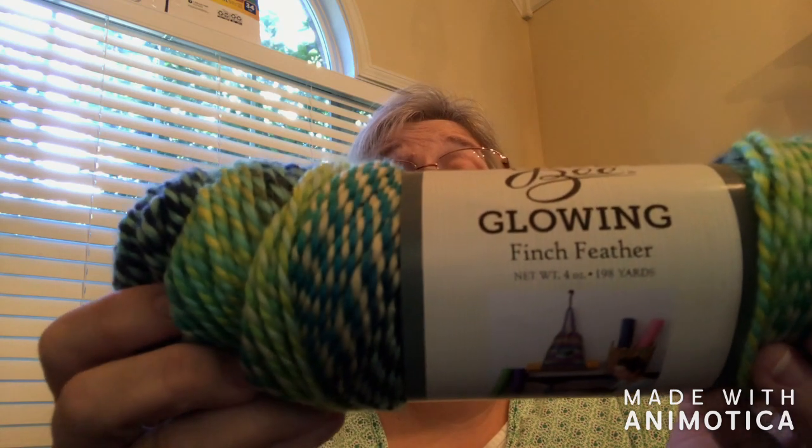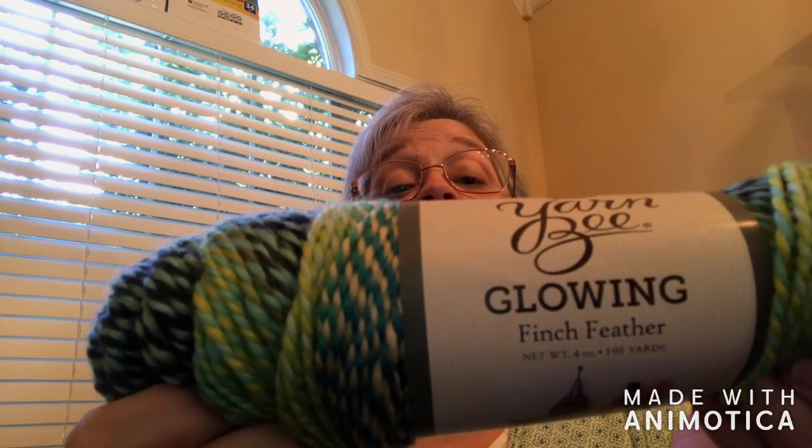This colorway is Yarn Bee, also from Hobby Lobby, and it's called Glowing. It is recommended for a 5.5mm or 4mm hook, and 5.5mm knitting needles. It is 60% acrylic and 40% polyester, and I think it turns out really cool too. I hope you enjoy the tutorial. Make sure you hit the subscribe button and the like.